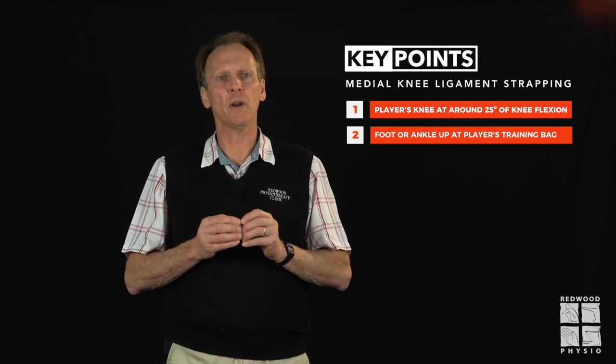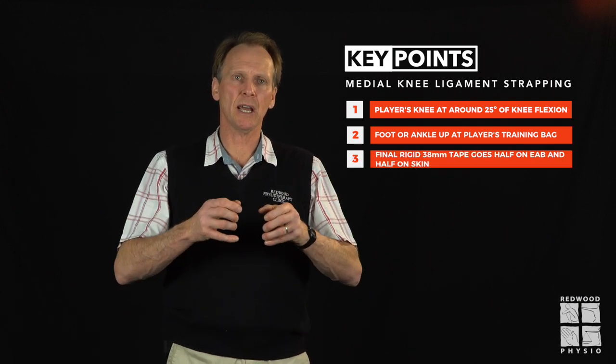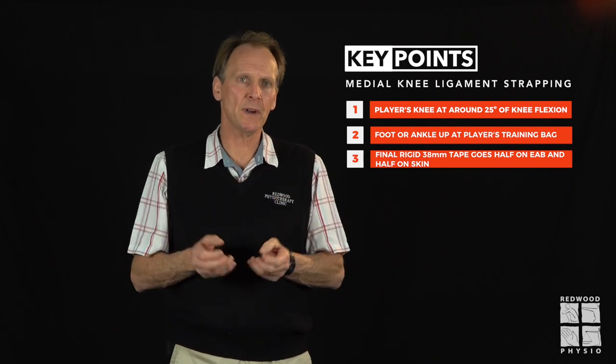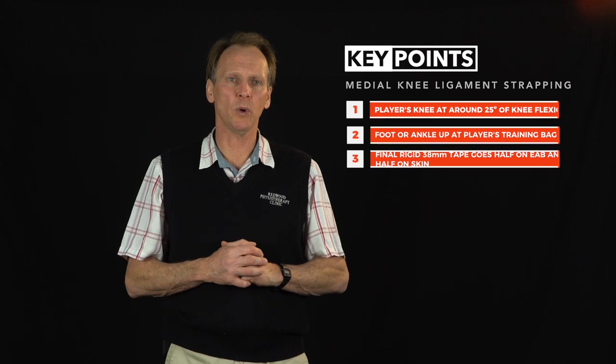The final point is to make sure that the final rigid 38mm strapping tape goes half over the EAB and half on the skin to really fix the taping down so that your beautiful strapping will not pull off. Thanks for watching this video — if you found it interesting, check out the other videos in this series of strapping techniques.